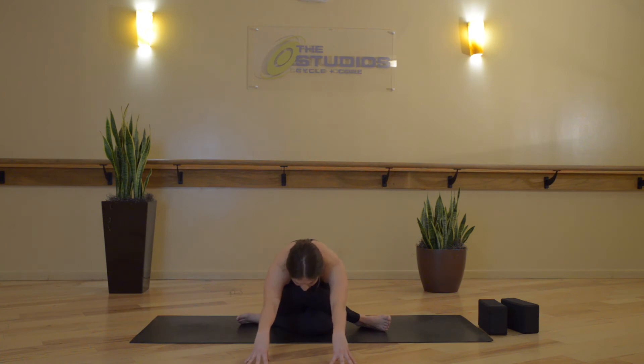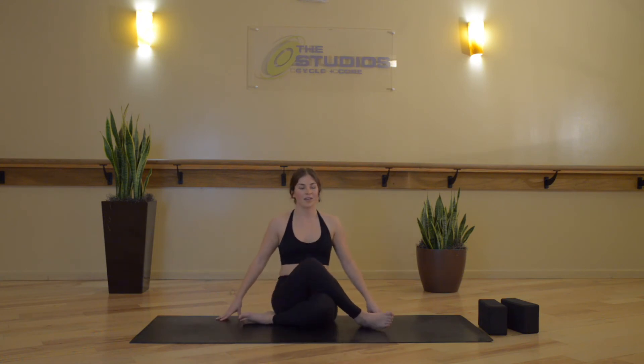If this really doesn't feel good on your hips, you can extend your left leg forward, but if it does you can keep that position. Starting to slow the breath and check back in.